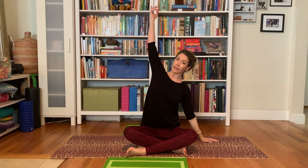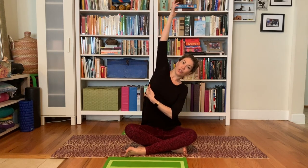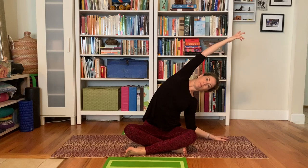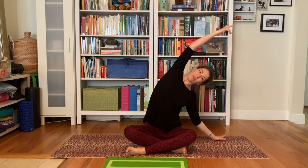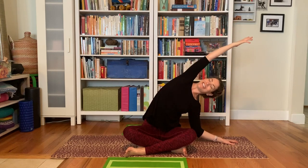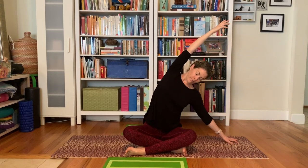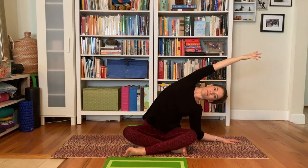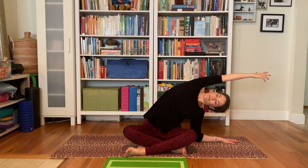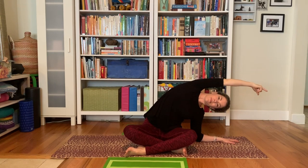We'll take the other side — loop that left hip down, lengthen through the right side waist. Even if you can't get the arm up, find the space in between each rib, up and over. With the inhale, create some more space or breathe into some space, and then with the exhale, move into the space. And then back to the center, rolling out through the shoulders.